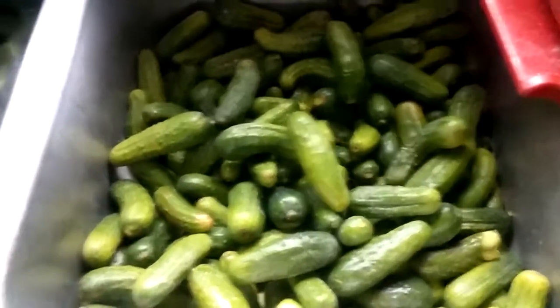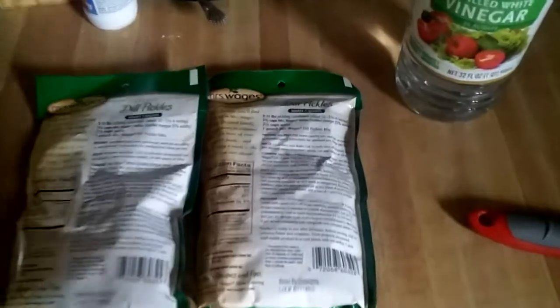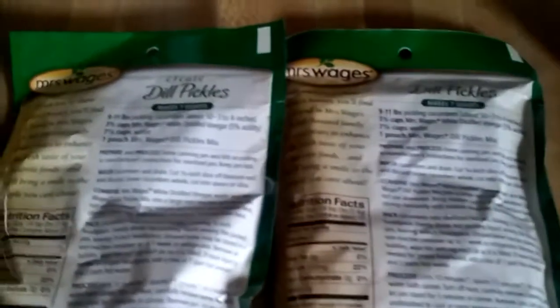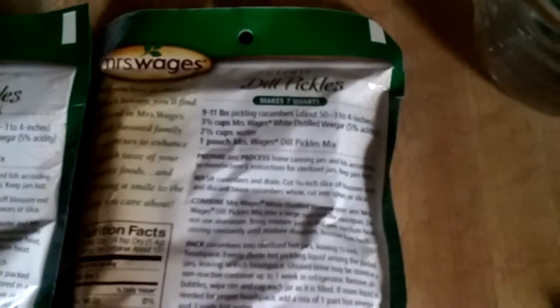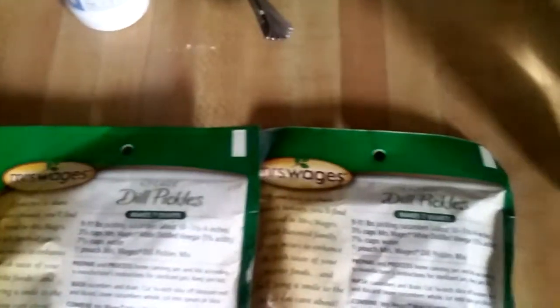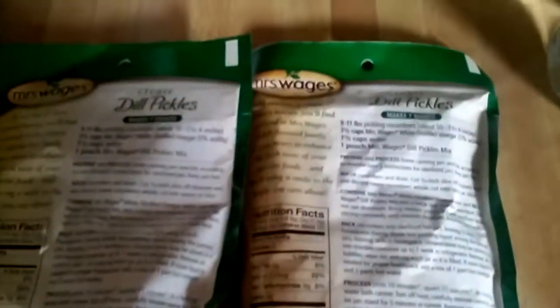These are freshly picked pickling cucumbers, so we're going to get started here. We're going to be mixing up the pickling mix. You're going to need white vinegar, your Mrs. Wage's mix. The instructions are on the back of the bag. You'll need vinegar and water and your dill pickle mix.